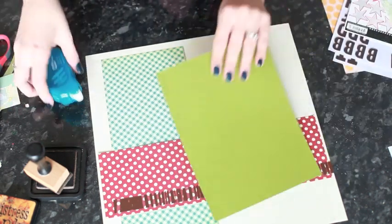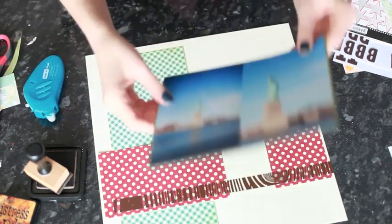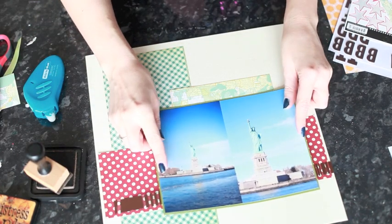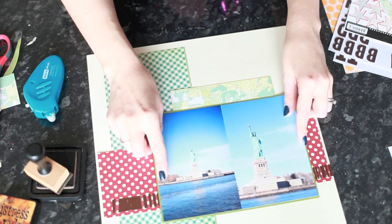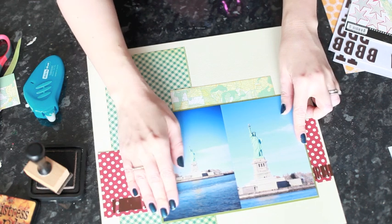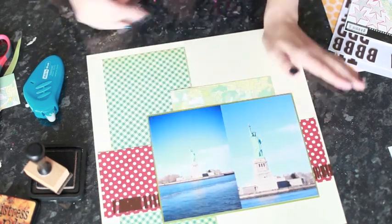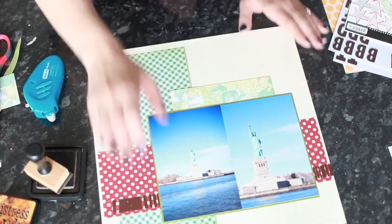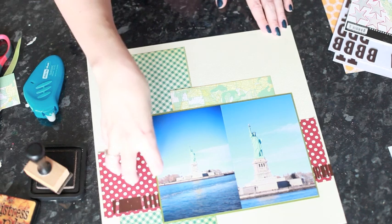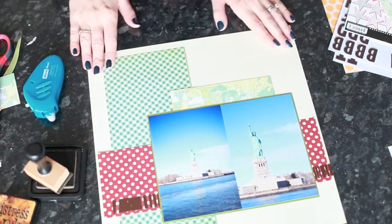Now I'm ready to go ahead and adhere the photos. So that's the majority of the framework for the layout done. I'm going to add a title and embellishments here, and then some smaller embellishments around to the side.